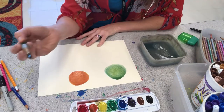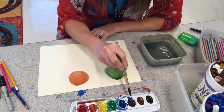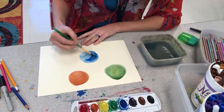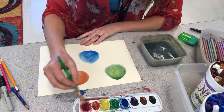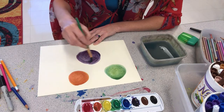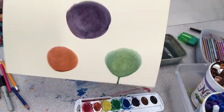Now I want to make my secondary color of purple, so I'm going to mix blue with red. And now I've got a gorgeous, gorgeous purple!